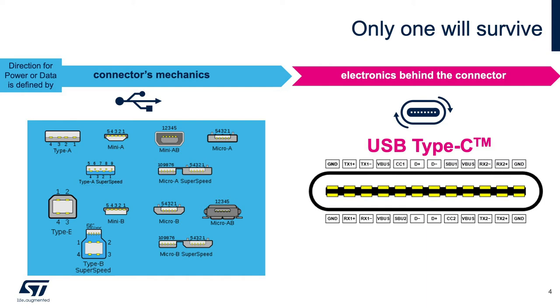The new USB Type-C connector features a slim and sleek connector tailored to fit mobile device product designs, yet robust enough for laptops and tablets. It offers reversible plug orientation and cable direction, and also supports scalable power and performance to future-proof your solution.